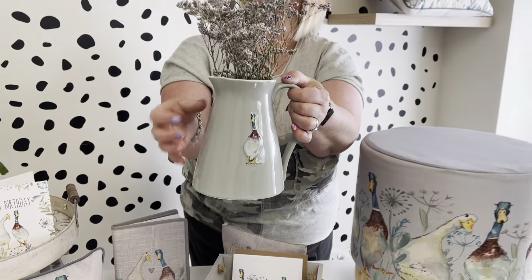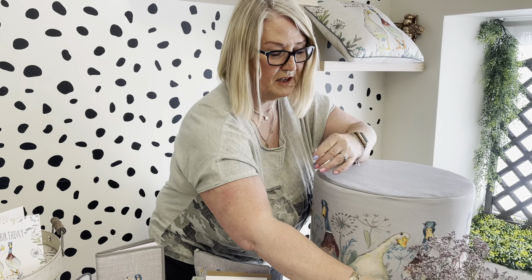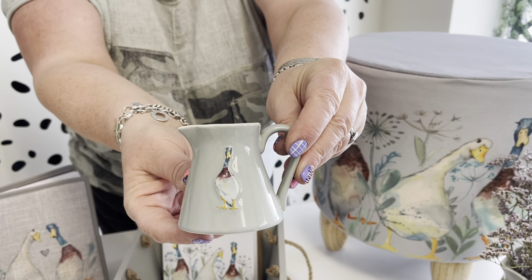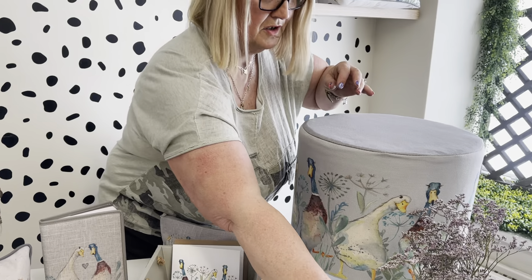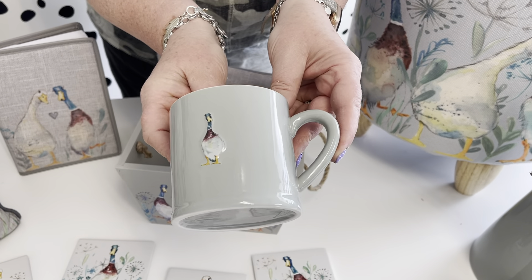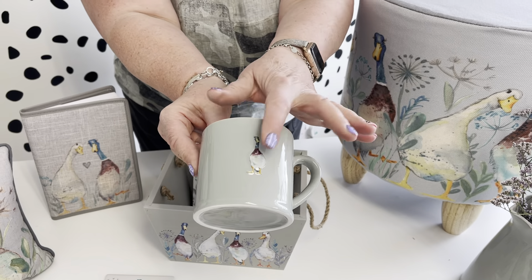Everybody loves the shape of this jug — really nice for the home. Then following on from that, we've got the little mini jug, the dinky one — really sweet. A lot of people collect these little mini jugs. And then you've got the mug, really nice and simple with no wording on these. They just fit into the home nicely — country rustic, even a modern feel with the embossing.